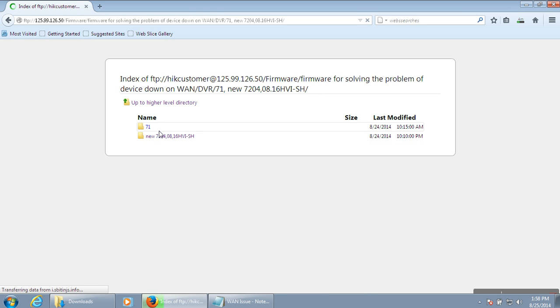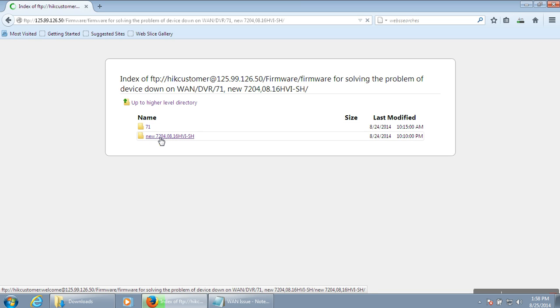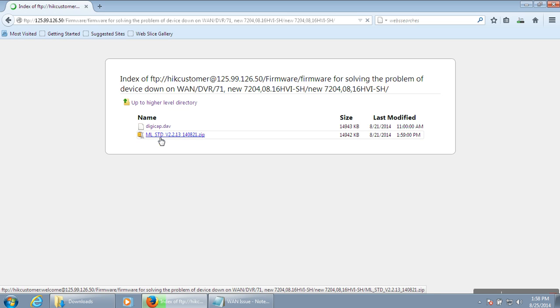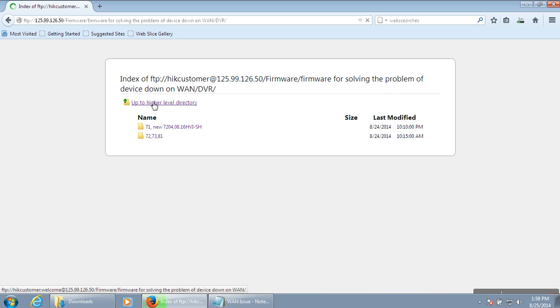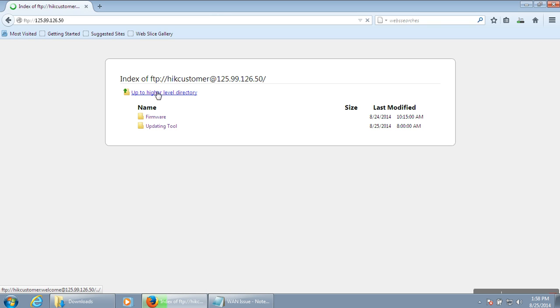The same applies for the 7-1 series. For the 7-2 series — 4 channel, 8 channel, 16 channel, H3ISH — the firmware is this one. You can choose the right firmware from this link and update successfully.